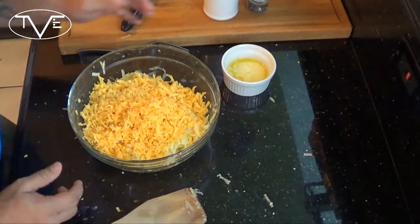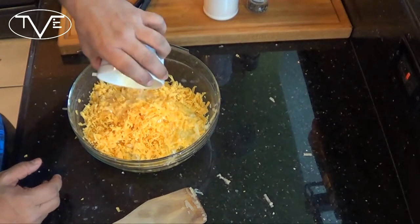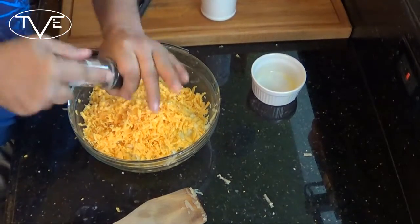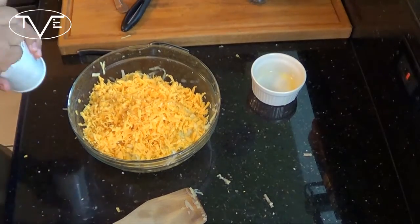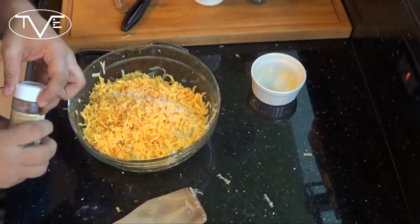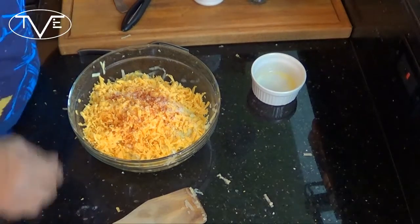After you've shredded your cup of cheese and put it in there, I'm going to go ahead and take my melted butter, a little bit of salt, a little bit of pepper, and just a little bit of paprika. And I'm going to mix this all together.